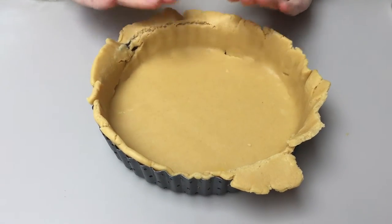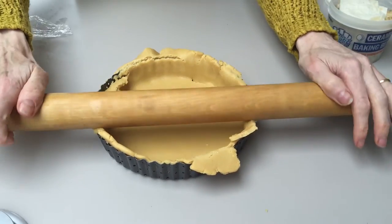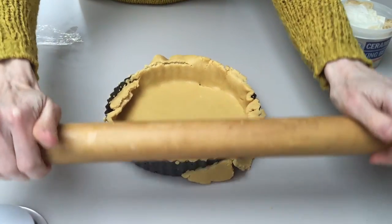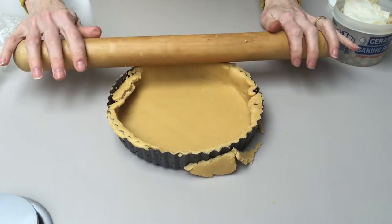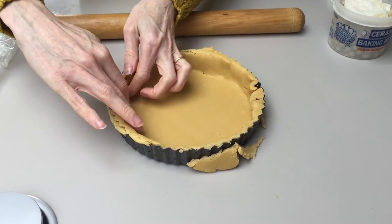And then if you want to even it off, get your rolling pin and press it over your tart. And you can get rid of the excess pastry.